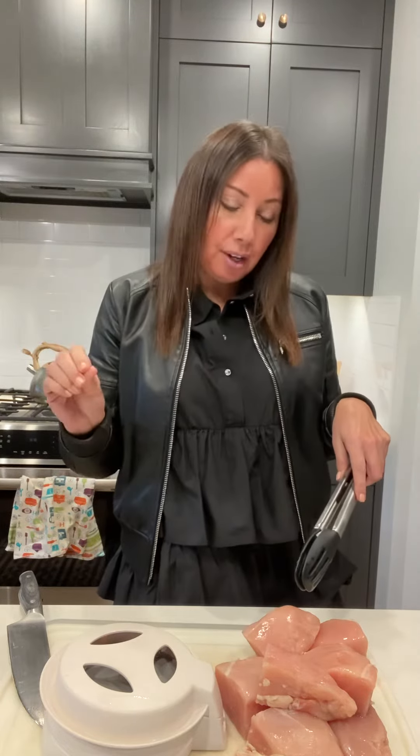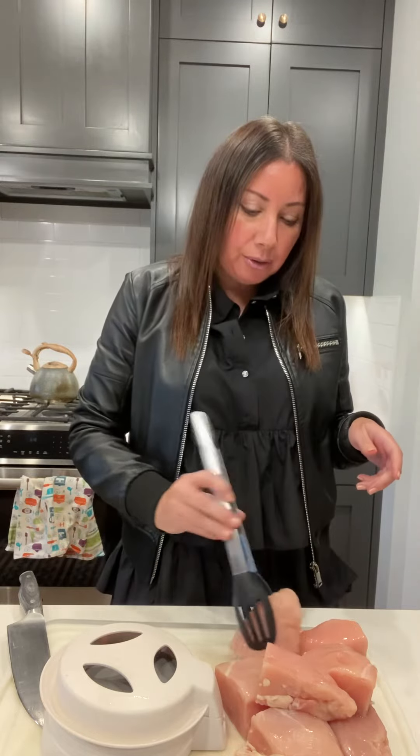Hey friends, it's Kimmy in the kitchen with another kitchen solution. How many of you buy these big chicken breasts from Costco or your local grocer? You try to grill something like this and the outside gets overdone while the inside isn't quite done. So here's your answer — this is the closing cut.